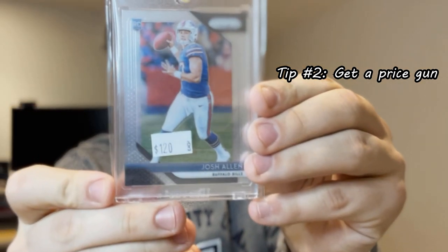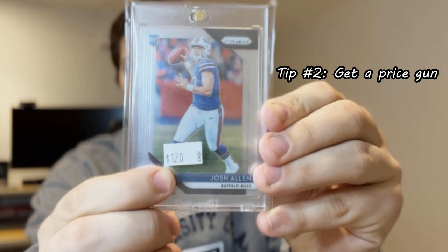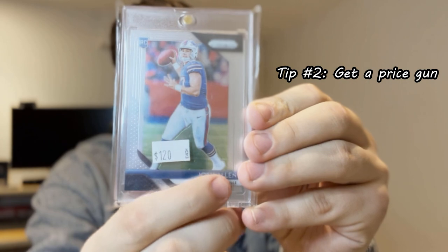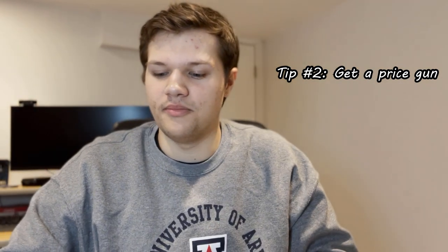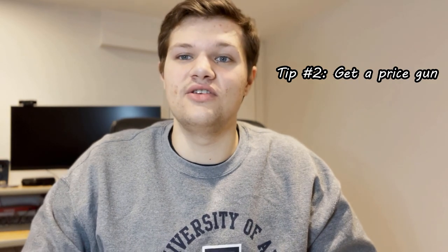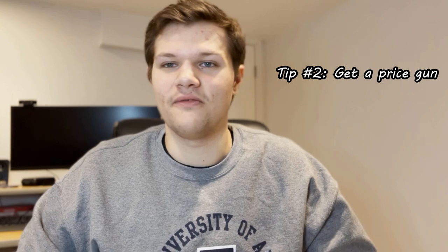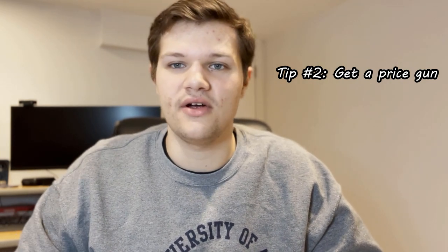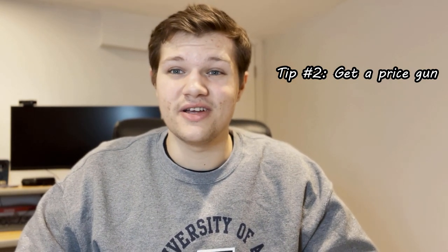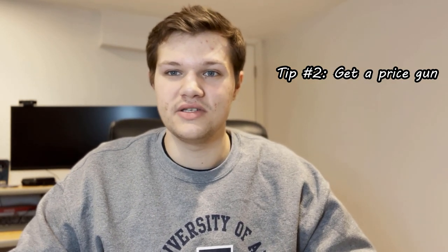I think they personally just look really clean. These are my stickers — just says $120, I put the dollar sign right there. You could get rid of the dollar sign, you could do whatever you want with that. If you're going to sell 50 cent cards, you could put cents on there. I use the price gun with higher end cards and with lower end cards. It makes things a lot faster.